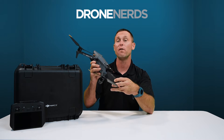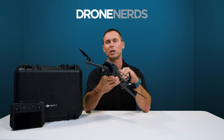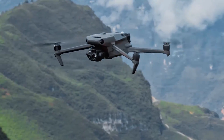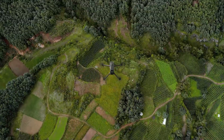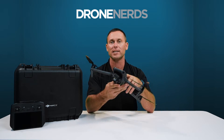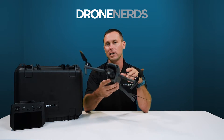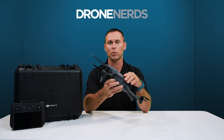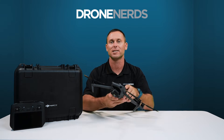One of the biggest new features that I absolutely love is the new 45-minute flight time. This is going to allow us to fly in those hard-to-reach areas with the drone being small and get that longer flight time to help complete our mission. I'm looking forward to that, and I know you guys will be too.